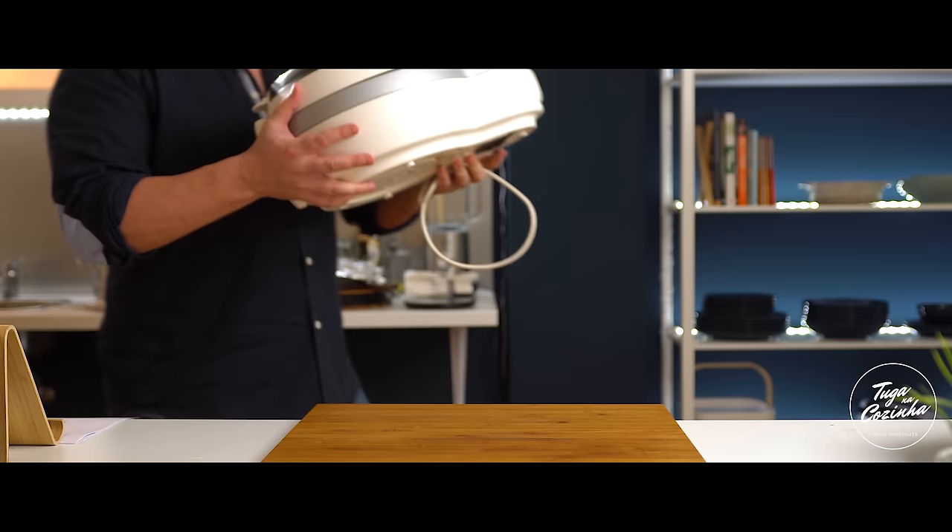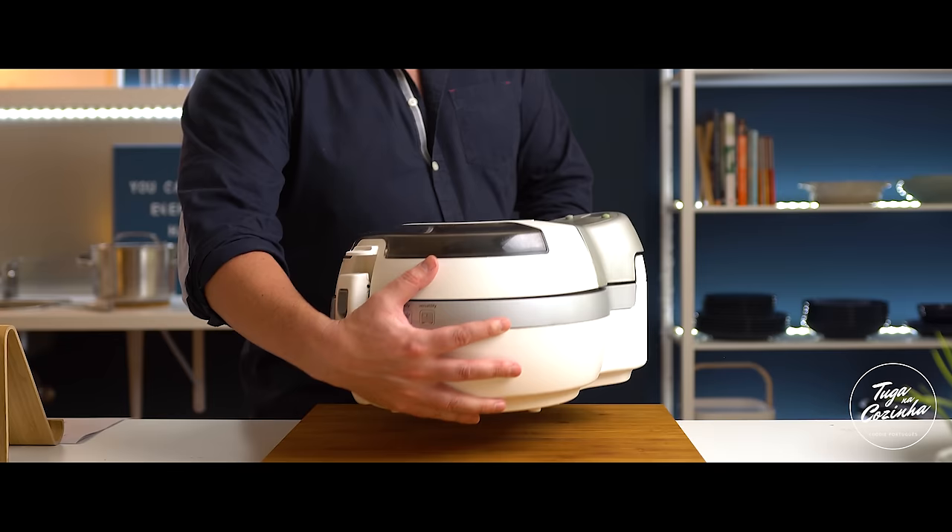To fry the potatoes I'm going to use my favorite airfryer. I'm going to cover the potatoes and let them go.